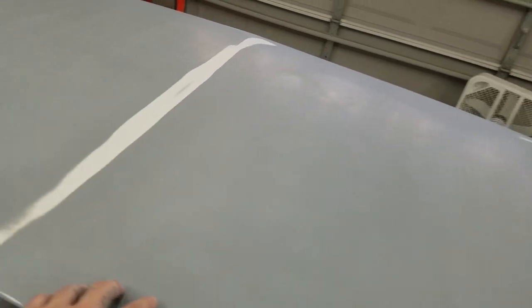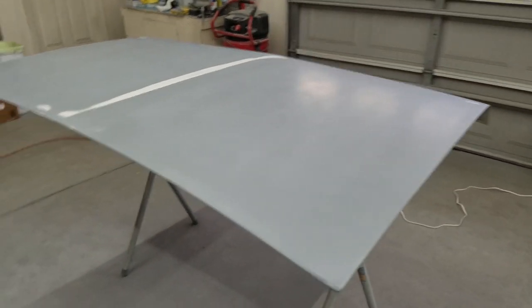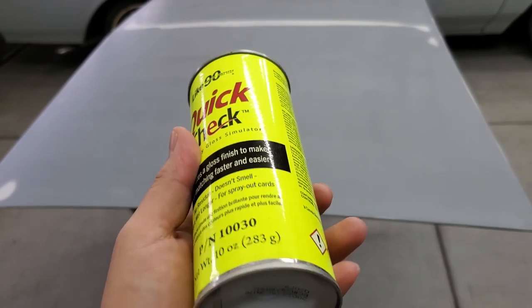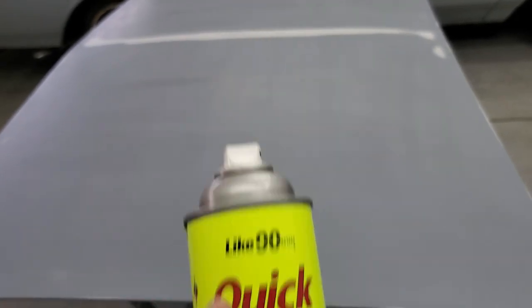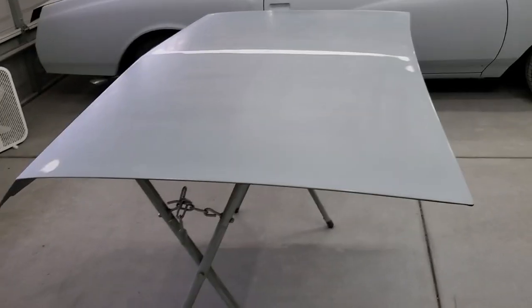The whole thing is done. I just need to hit the edges with some Scotch-Brite — I didn't want to hit them with the DA. It's pretty much ready to go. I'm gonna flip it over and start working on the underside, prepping it for paint. The paint's on its way. I'm gonna use this quick-check spray to check how straight the panel is — I saw Mr. Far Away use it on his channel on a hood he was working on.